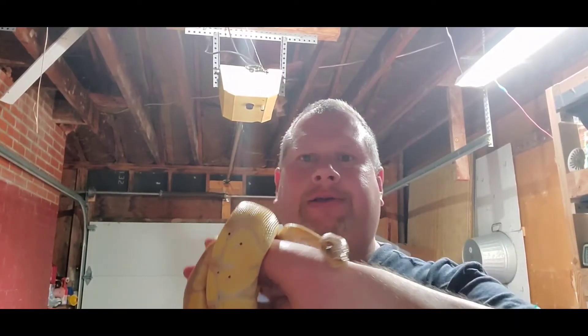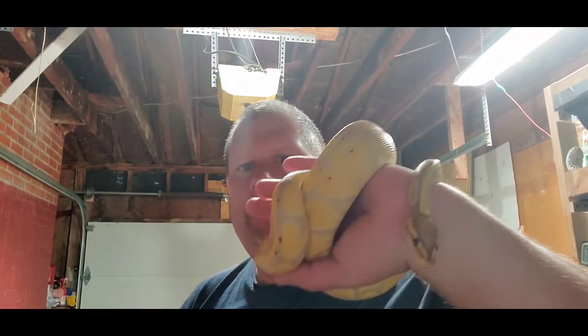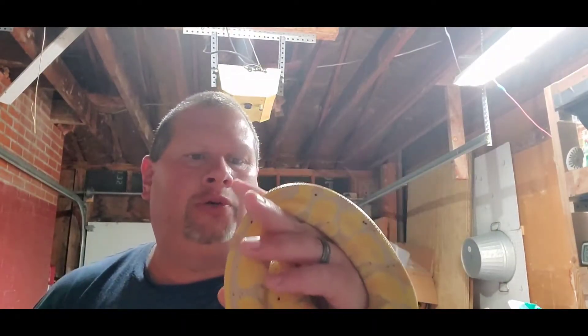Hello everyone, Kevin here from Candy Banana Balls. How are you guys doing today? Hope you're doing excellent and keeping and breeding your ball pythons and other reptiles and enjoying them daily.